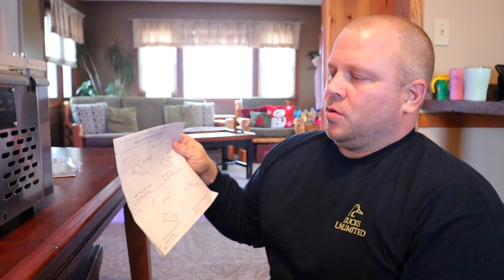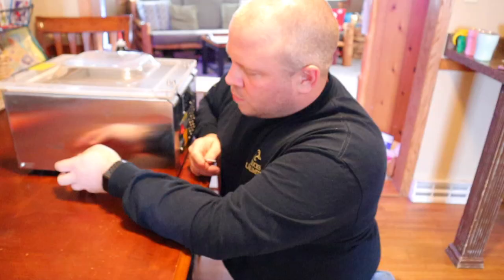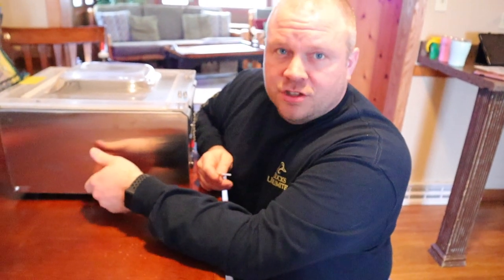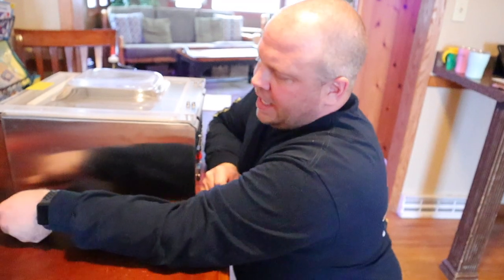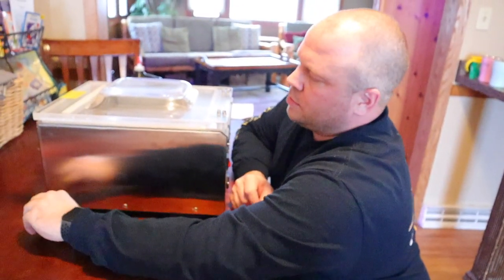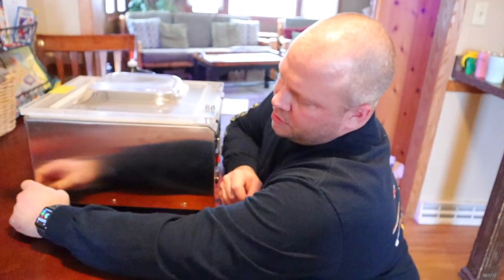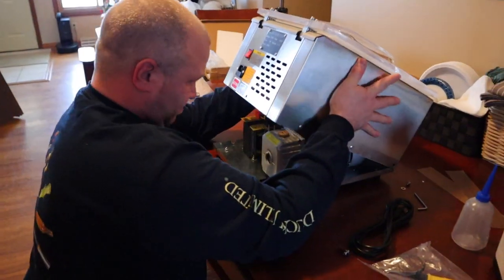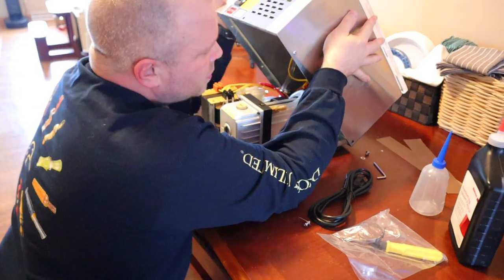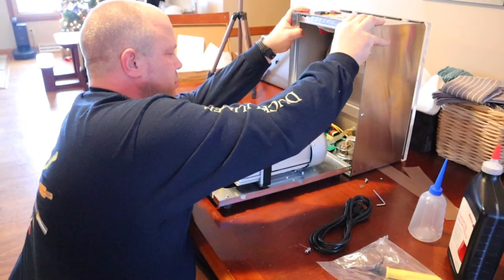They added two more screws compared to the model I reviewed a year and a half ago. I also noticed that the edges, which people had complained were sharp, are not sharp anymore — so they must have changed it. I like how they added the screws; there are now three points of connection rather than before, making it more durable — one on each side and one in the front.